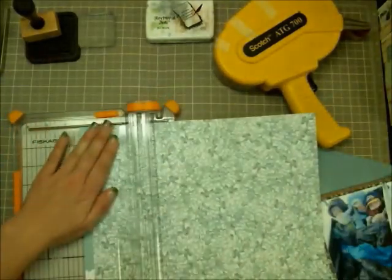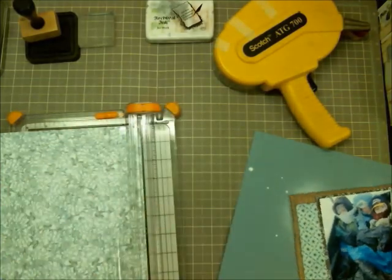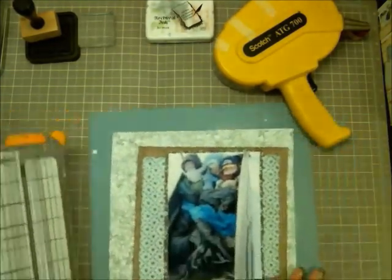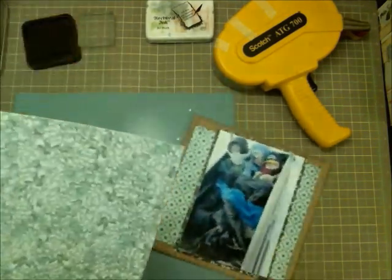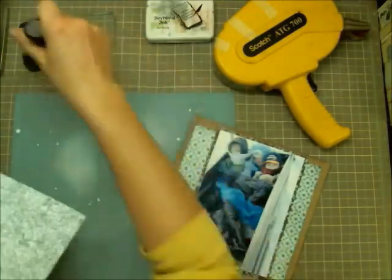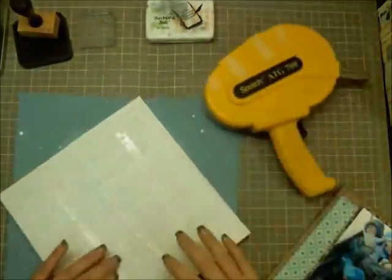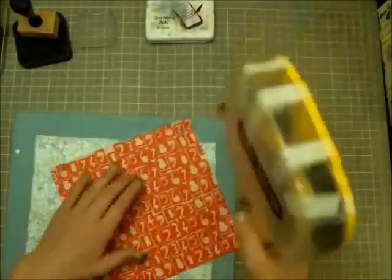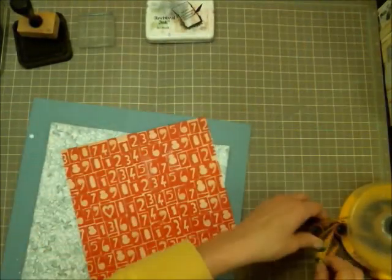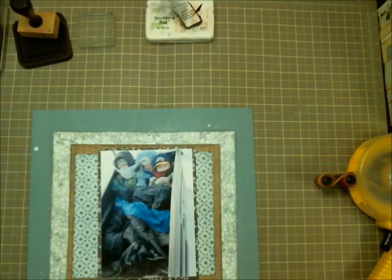That piece of paper in the background — I think it might be a Studio Calico exclusive — had a tan and white checkerboard pattern on the back side. I wasn't really liking that paper when we first got that collection, but when putting this layout together I was looking for colors rather than patterns, and that pattern reminded me of a snowy background, so that's why I chose it.